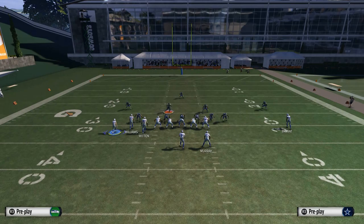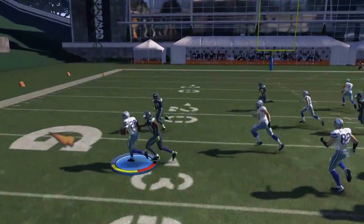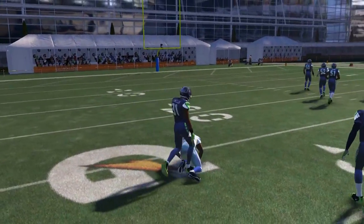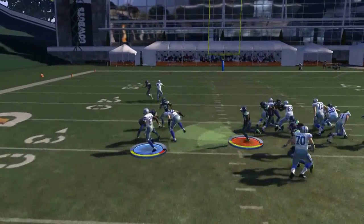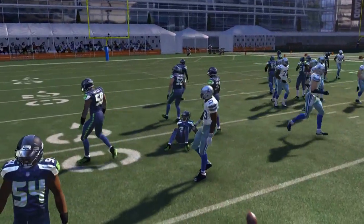The motion is the same for both plays — we bring Cole Beasley across. If we're going to run the base, we snap him right in the A-gap to give us an option inside or outside. You want to snap him once he gets down by Witten; I typically snap him once he reaches the tackle.